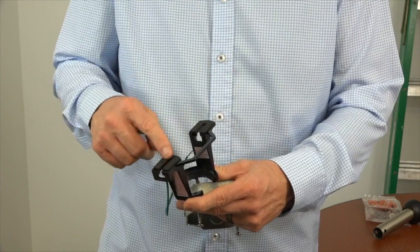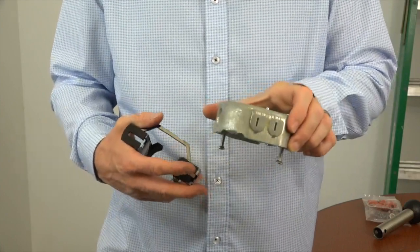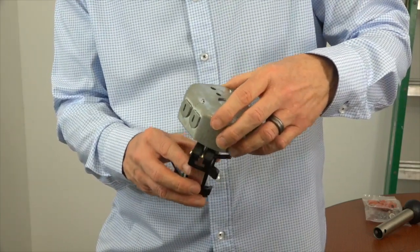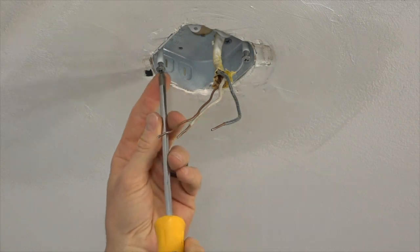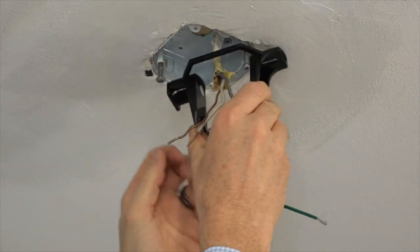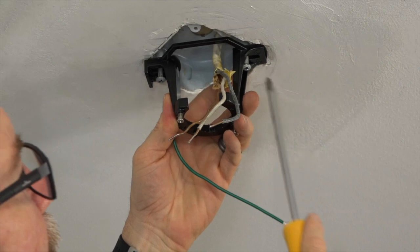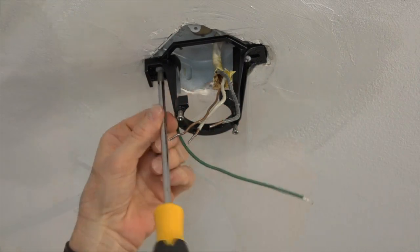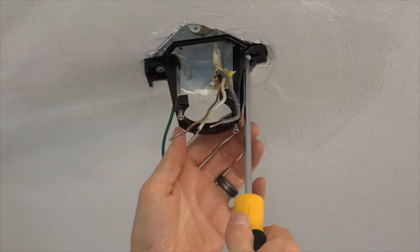This fan features a slide-on mounting bracket for easy installation. The bracket has two keyhole slots that will align with the two screws in the outlet box. To install, begin by using a Phillips head screwdriver to loosen but not remove the two screws in the outlet box. Next, feed the house supply lines through the mounting bracket and align the slots with the loosened screws, then slide the mounting bracket into place. Use a Phillips head screwdriver to completely tighten both screws and secure the mounting bracket. Make sure both screws are completely tightened.